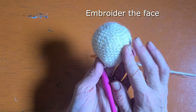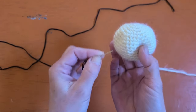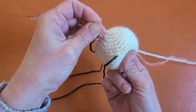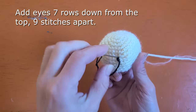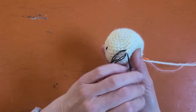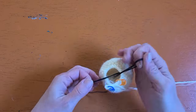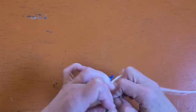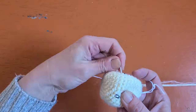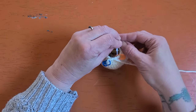Now we're ready to embroider the face. The pattern has us embroider the face after completing the head, but I'm going to do this one round early so that I can still fit my fingers up in here. You're just going to be adding your eyes on round seven, seven rows from the top, working those nine stitches apart. You can use safety eyes if you want like the pattern suggests, or embroider with some black thread a few times around for each eye. I like to tie my yarn ends so they don't slip out, then go back over the black with just a little bit of white to give the eyes a highlight.